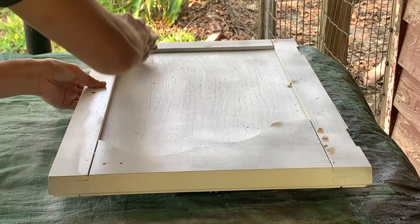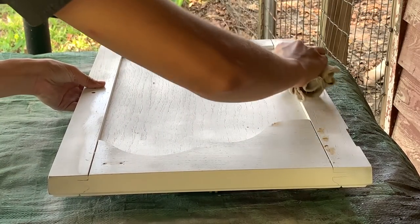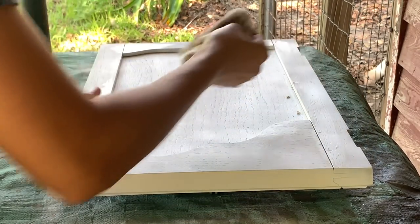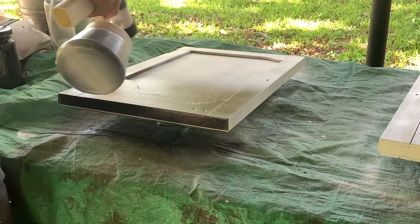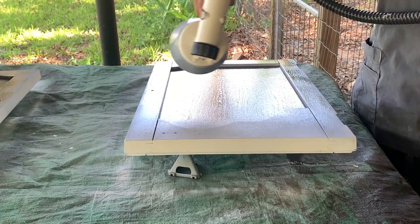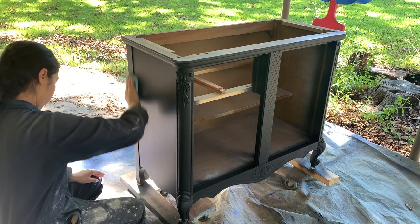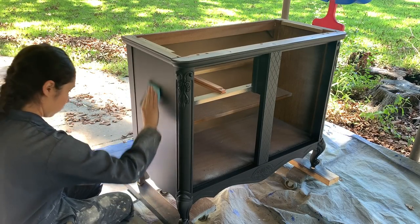Instead of sanding away the wood filler once it was dry, I grabbed a damp cloth and wiped away the excess wood filler. I then made sure to sand using 320-grit sandpaper before applying the second coat of paint.